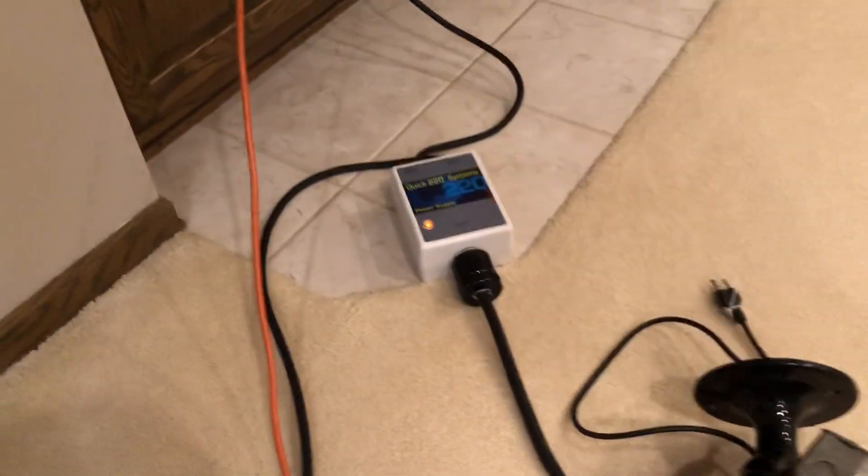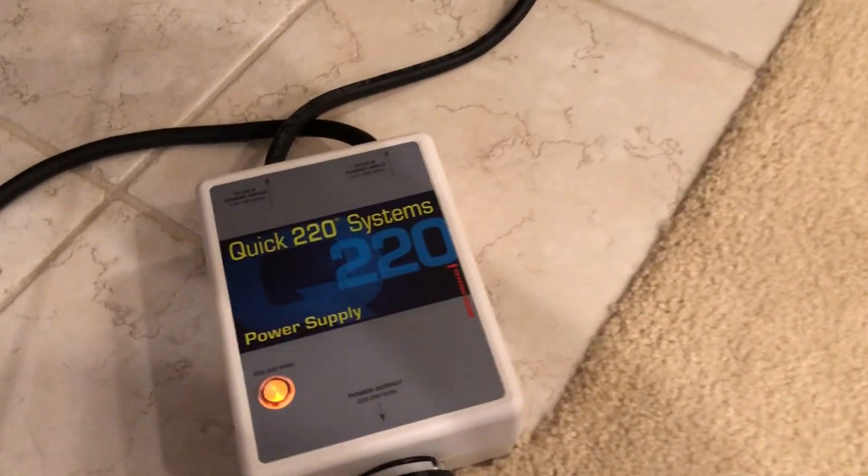Over there I have the Model A that I tested yesterday with this. And then the Secomac GP3, which I actually haven't tested yet. I got it refurbished and repainted by a motor shop, so it should wail like a son of a gun. This last one here on the left is your input power — that gets connected to your source. What I'm using to get the GP3 up to full speed is a Quick 220.